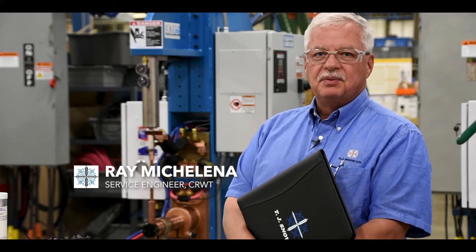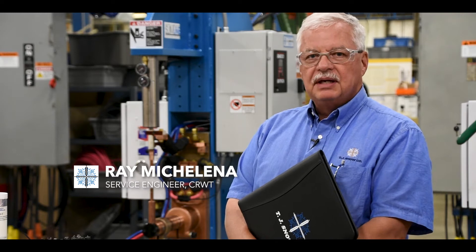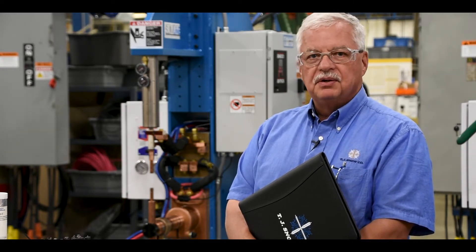Hello, my name is Ray Michalina with the TJ Snow Company here in Chattanooga, Tennessee. What we're going to do is just take a look at a normal startup on a resistance welder today, looking at what we need to do before we get ready to operate our welder in a production environment.